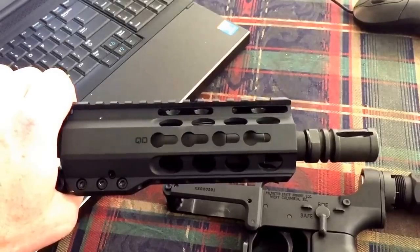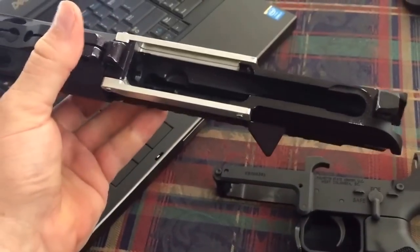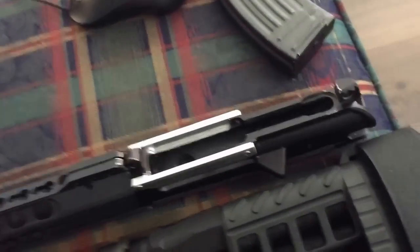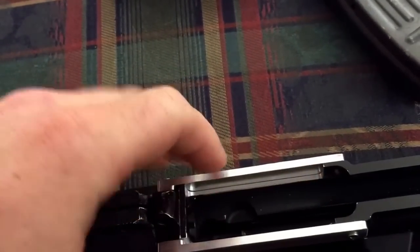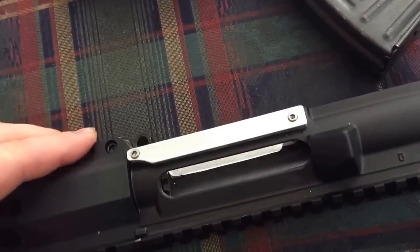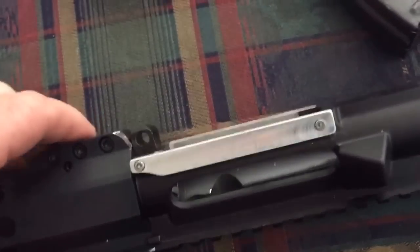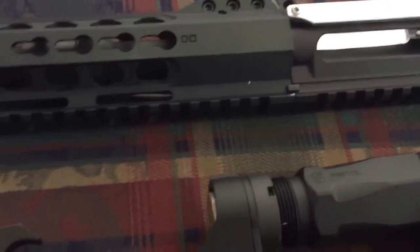Since this budget build has already gone way over budget, I had this 7.62 pistol upper — the handguard, barrel, gas block, all that. So I figured out a way to modify an upper receiver to accept the AK-47 magazines. I machined this area out on both sides and left not a lot of material there. Then I machined these parts and got some 4-40 hardware tapped and threaded into the upper, to take up the space and add a little more structural stability. It functioned fine without those covers, but it was a little weak.